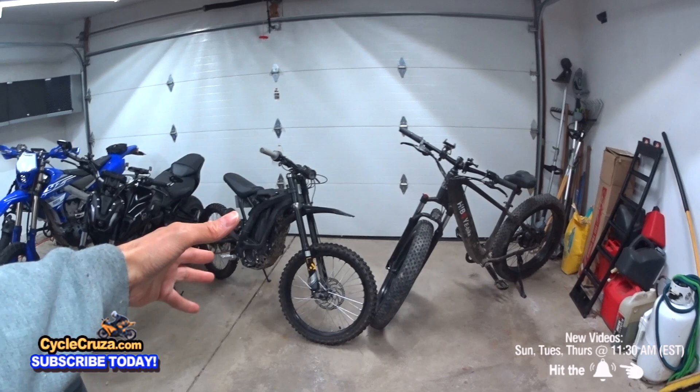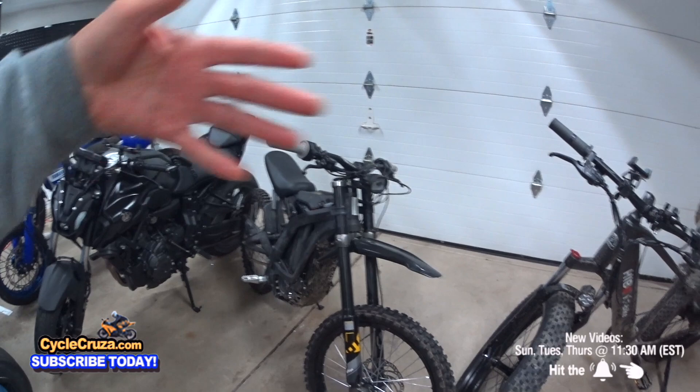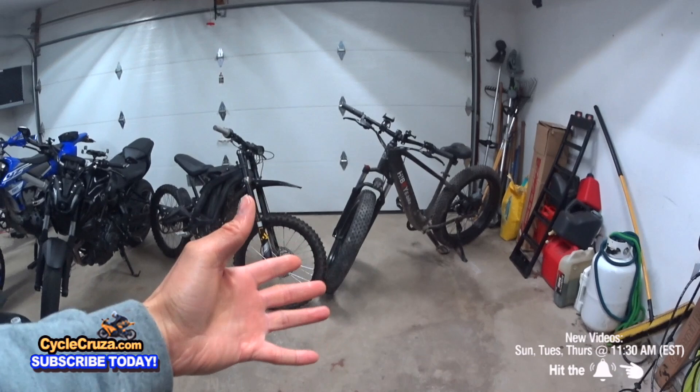This is 110 pounds versus 65 pounds, so these are two almost completely different bikes. But this $1,000 bike destroys the Sur Ron X when you go off-road.